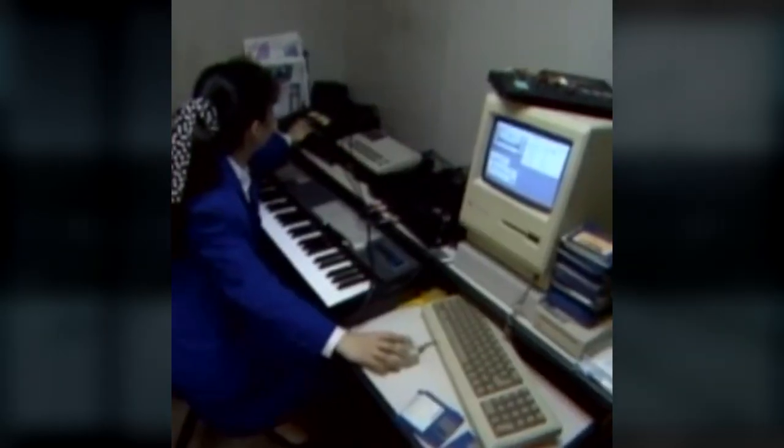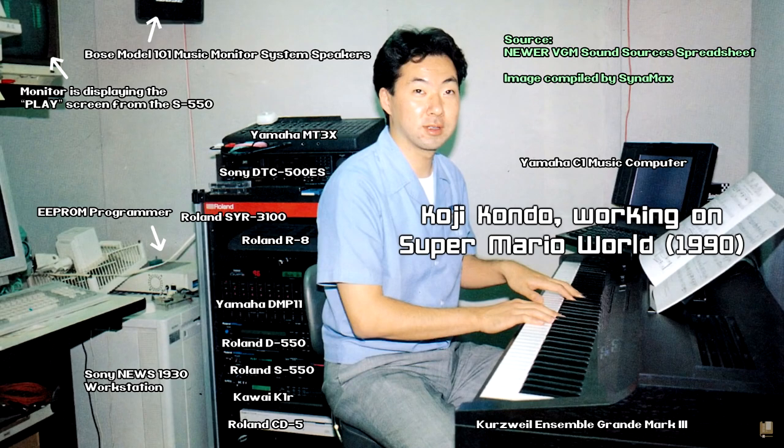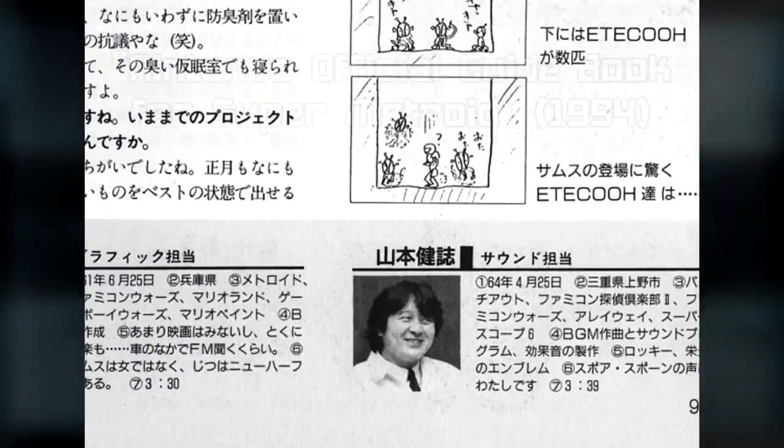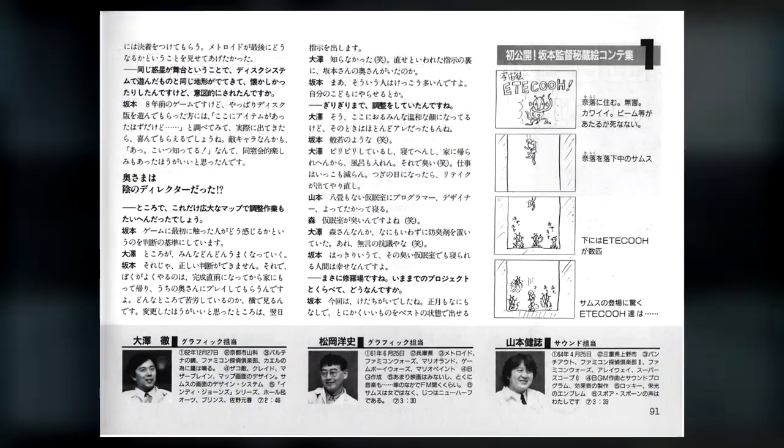Another reason is history preservation. There's little information as to how music and sound effects are produced at Nintendo, with only the occasional image or interview providing some clues. Only a few interviews with Yamamoto-san exist, and there are no pictures of his studio or gear. My hope is that with this mini-series, we can fill in the gaps on how these soundtracks were put together, and through that understanding, we can gain a newfound perspective and appreciation for how the music of Metroid Prime came to be.